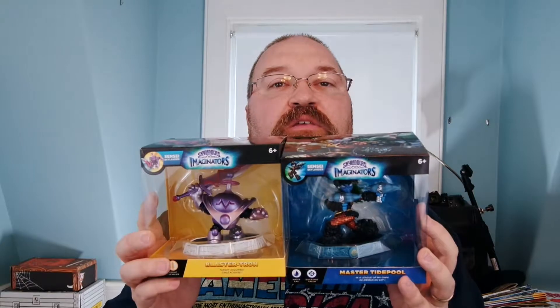Hey, it's Drew Bennett from BenSpark.com, and today — well, actually the other day — I received a package from Activision. Activision PR sent me a couple of Skylanders Imaginators to review and play with for free. Just to let you know, these were sent to me for free, and I get to review them.